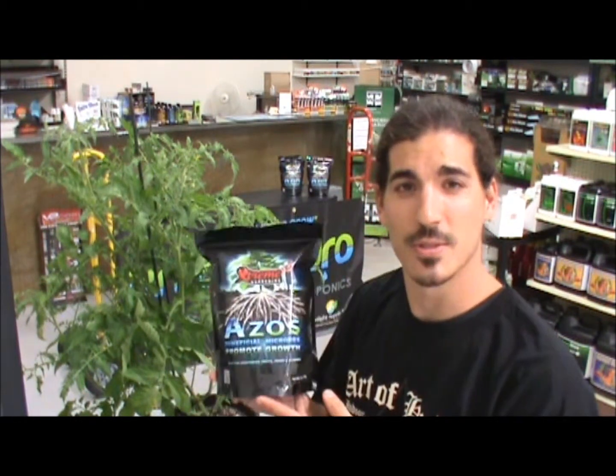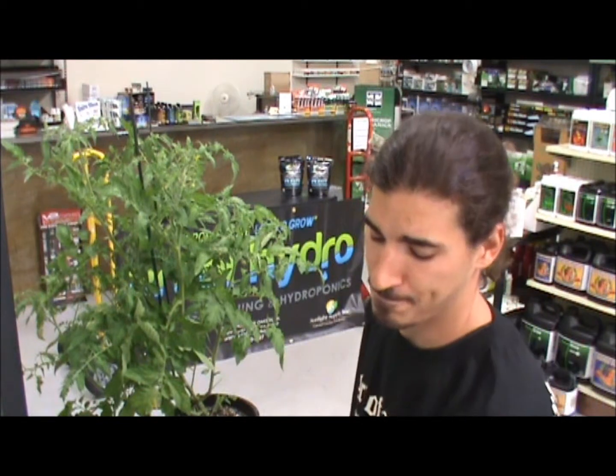Today we'll be talking about cloning. I'll be using two different products as a side-by-side comparison. The first product I will be using is Xtreme Gardening Zazos, and the second product I'll be using is Hydrodynamics Clonex gel.